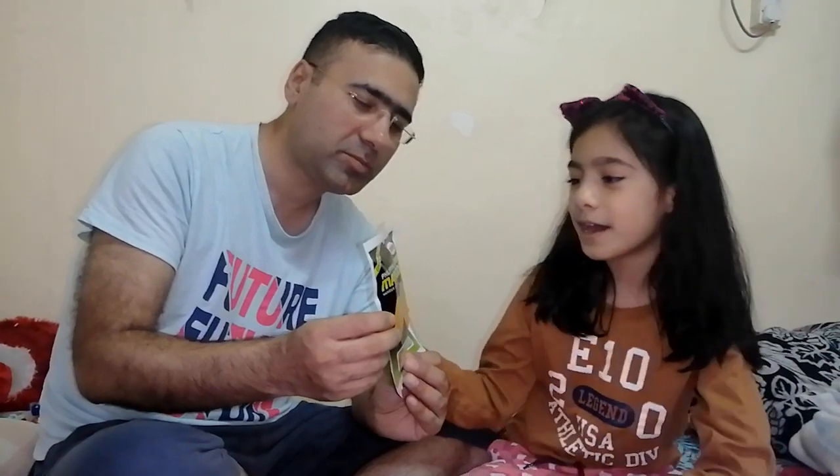Hi friends, welcome back to Spaz World. Today I am going to have a Philippine Stack, which is the favorite Philippine dried mangoes.